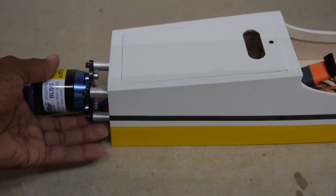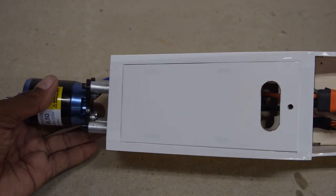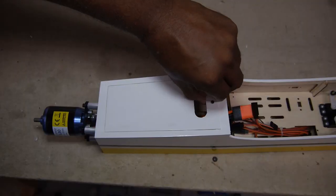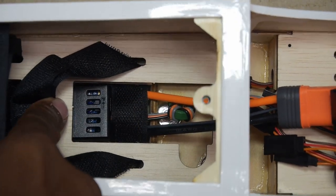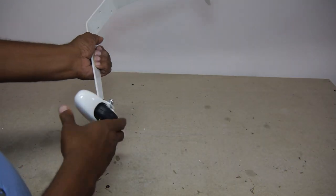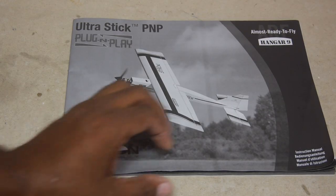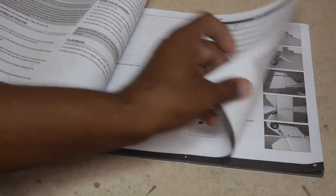The motor is a 523kV, 50 size class and is pretty beefy looking. I also noted a little bit of right thrust offset built into the firewall. Underneath the battery compartment is the 60 amp Avian Smart Speed Controller. I really like that the metal landing gear is pre-assembled with even the wheel pans attached. Wheels appear to be mostly solid rubber.